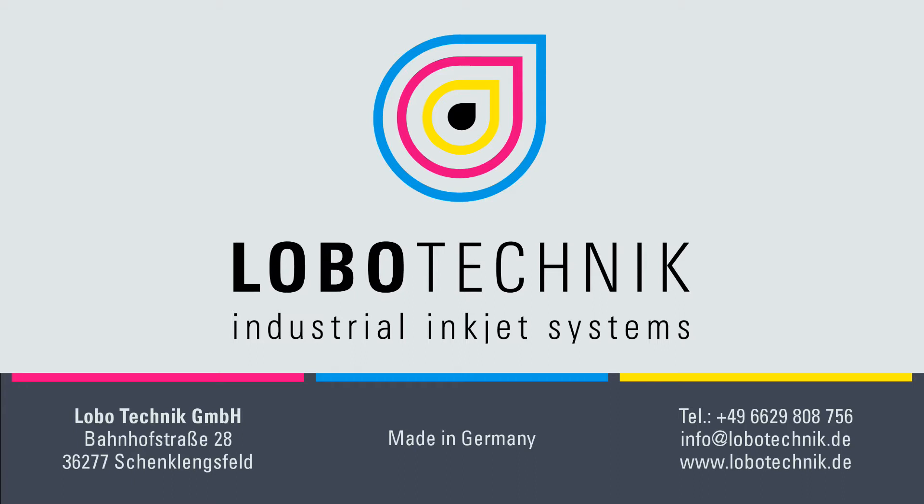If you require more information on our product line, don't hesitate to contact us.